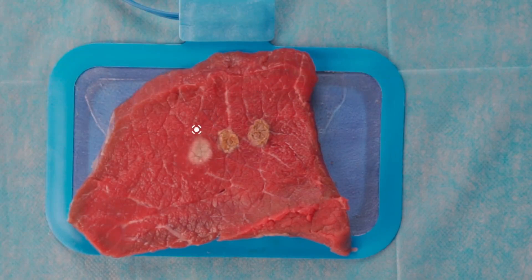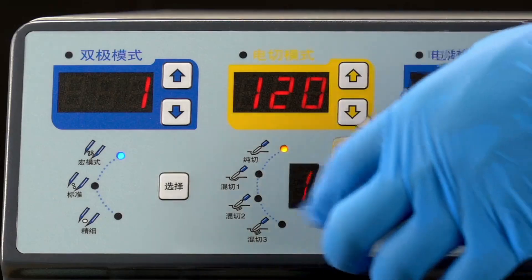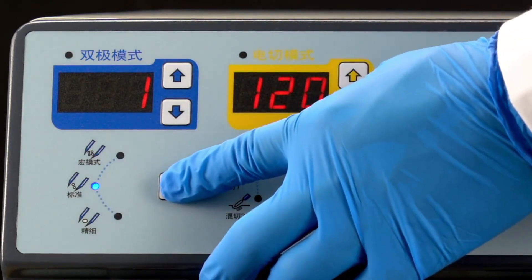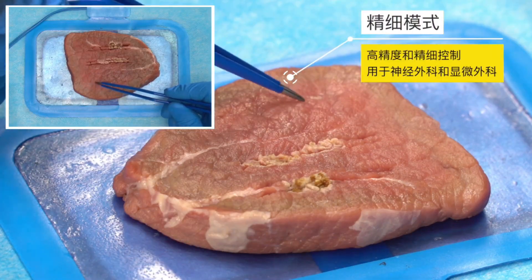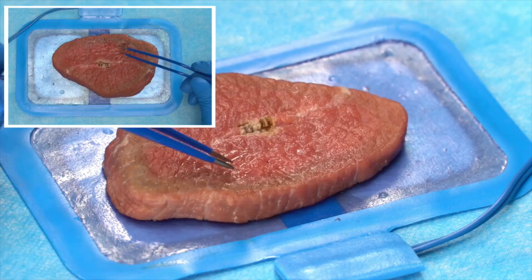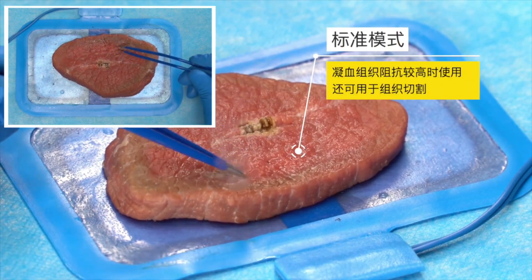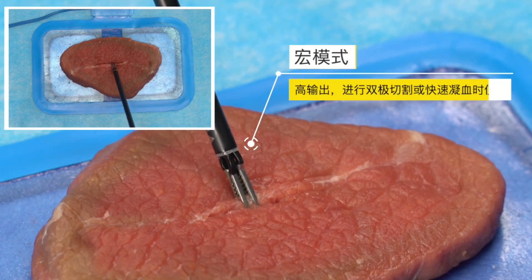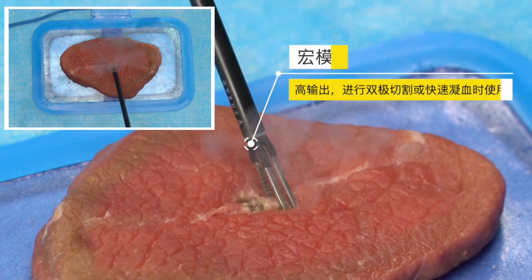In soft coagulation mode, the device can coagulate gently and penetrate deeply, effectively preventing carbonization of the tissue. In bipolar mode, the S300D electrosurgical unit has three modes: standard, precise, and macro. We push the button to switch the bipolar mode and set the power. Precise mode is used for high precision and fine control of the amount of drying, used in neurosurgery and microsurgery. Standard mode is suitable for most bipolar applications when the impedance of coagulated tissue is high, and can also be used for tissue cutting. Macro mode is used for bipolar cutting or rapid coagulation, which can quickly start energy and output a higher voltage power supply.